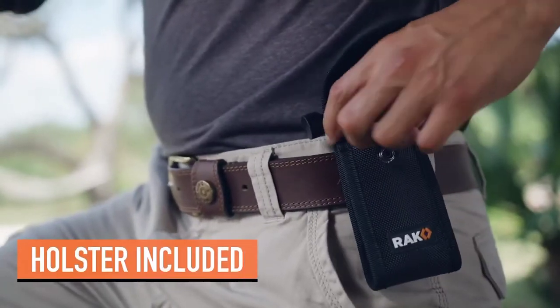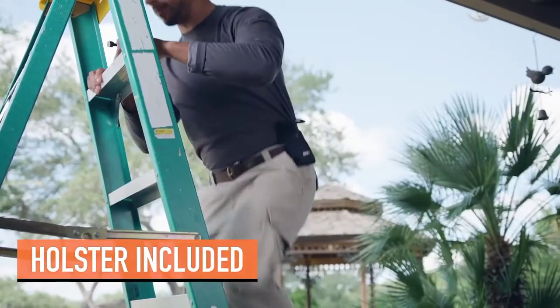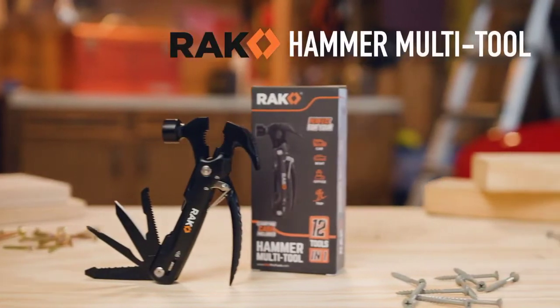Keep it close with the included durable nylon belt holster. Stay prepared with the Rack Hammer Multi-Tool.